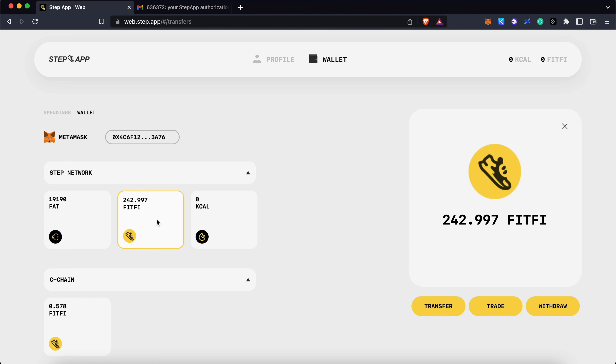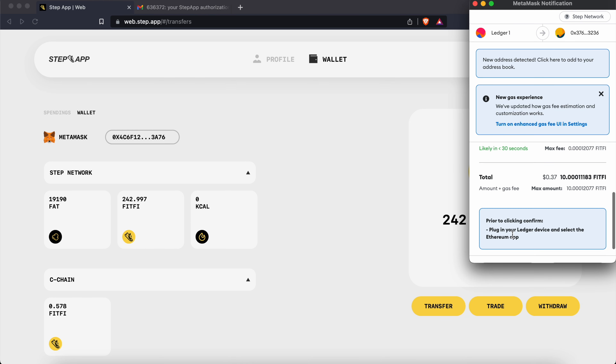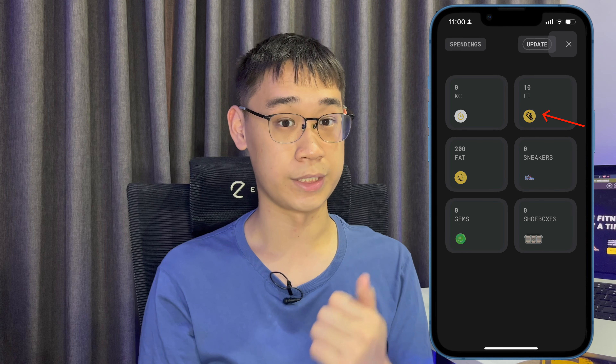You can click on your FitFeed tokens and transfer them over to your Spendings balance. This will require you to pay a small amount of FitFeed tokens in the form of gas fees. Once the transaction has been completed, you will now be able to view your FitFeed token balance in your in-game wallet.